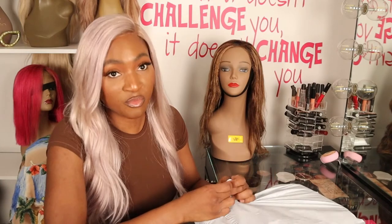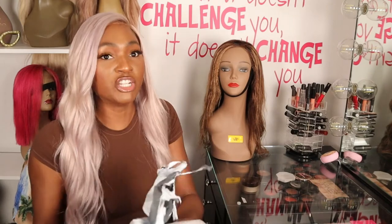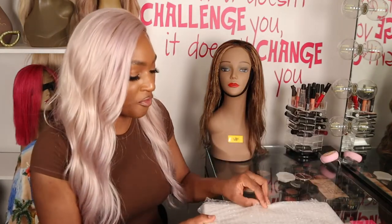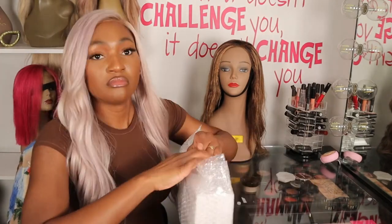Even though I already have a flat iron — one I have on a forever borrow, because I told the person straight to their face I wasn't going to give it back — now they can have it back. I was so impressed with the curling iron that I was like, I need a flat iron from T3. If this is what their curling irons can do, I can only imagine how good their flat iron is going to be. I picked it up from eBay and got it at a steal — $75.